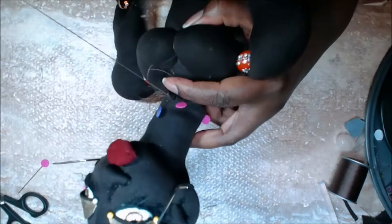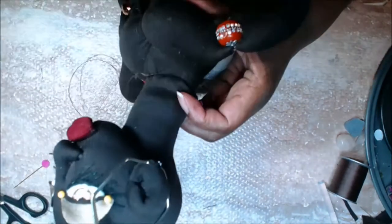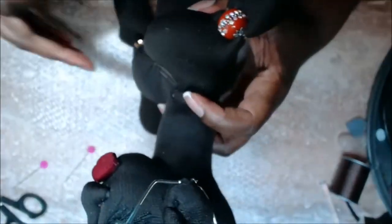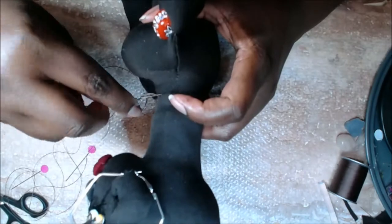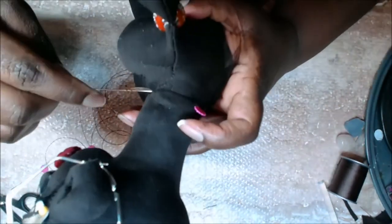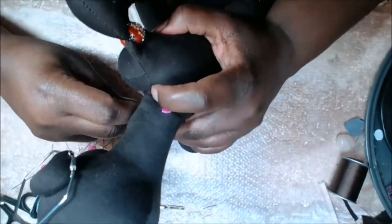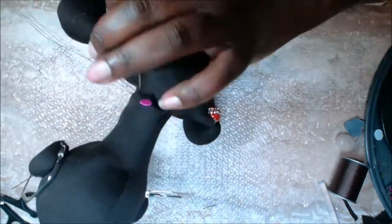Now I'm ladder stitching the doll's head onto her neck. I like to take the doll's neck with the seam going down the middle and place it right at the very top of her clavicle where her head would meet her body. The ladder stitch is basically where you stitch one side, go across and stitch the other side, back and forth — as you pull it, it looks very nice and neat. I always go around twice.